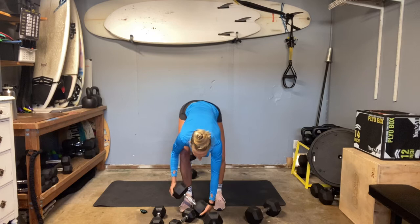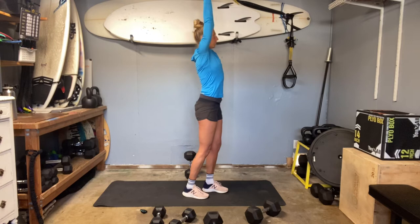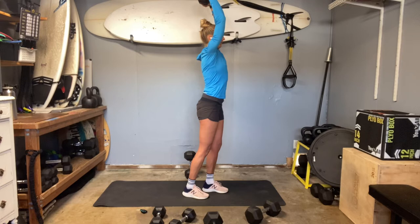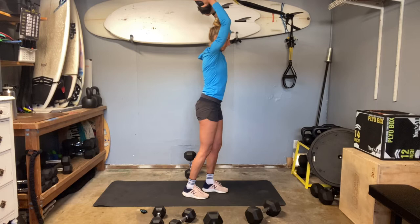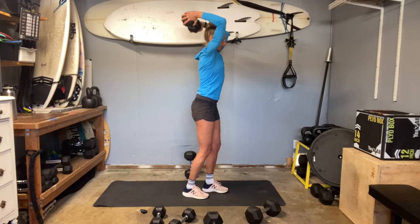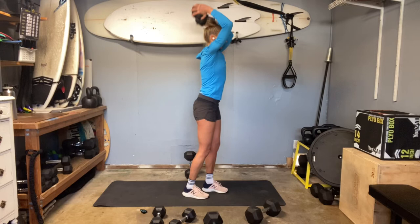Triceps — lengthen, contract. Stay relaxed through your neck and shoulders. Squeeze the elbows toward one another. Come on, fight. Time.